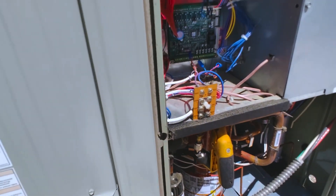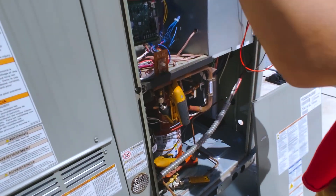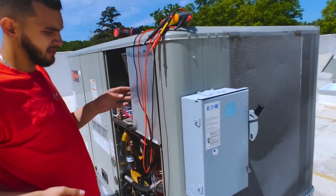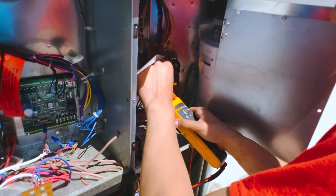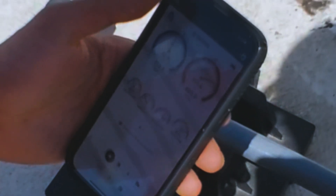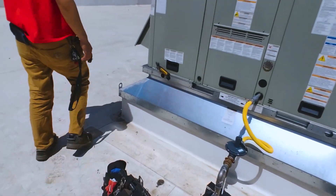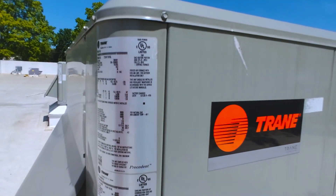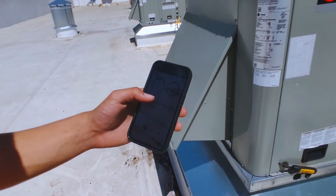If you want to check the condenser fan motor, just pop this open. What do we got there? Low superheat — 3.7. Is this a piston? I believe it's going to be a TXV. It should be a TXV, but either way, I think that head pressure is a bit high. 400 PSI on the head pressure.